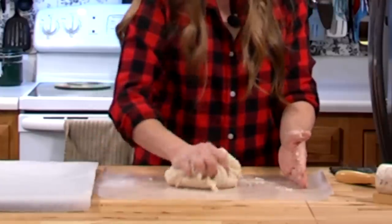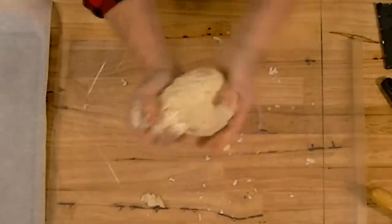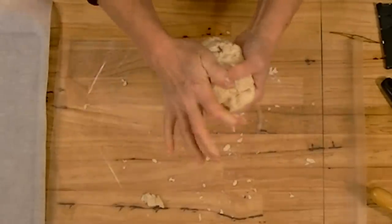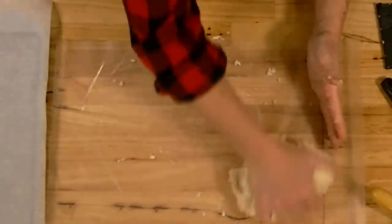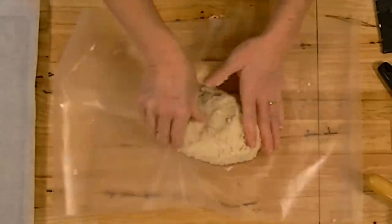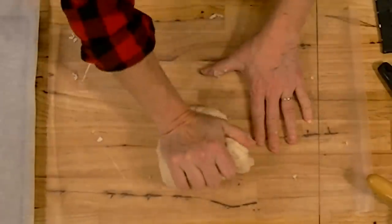It doesn't sound very appetizing to me, but if you keep it sealed up airtight this will last literally indefinitely. If you prepare it right, make sure your hands are clean whenever you touch it — when you're working with the dough, when you take it out of the oven to turn it over, and when you take it out to seal it up, because anything on your hands can cause it to go bad.